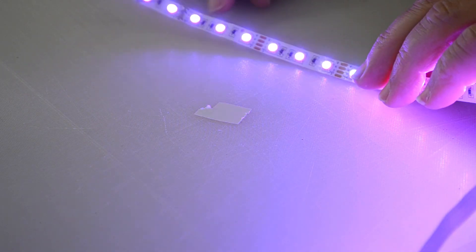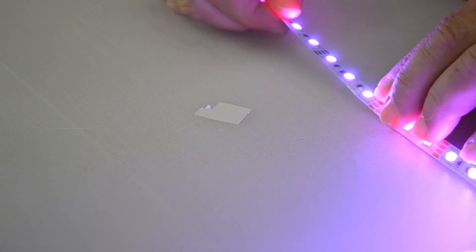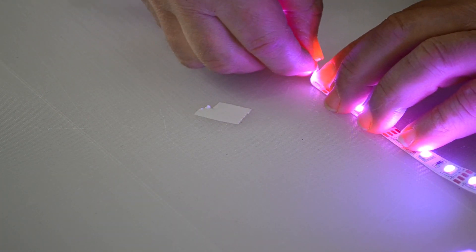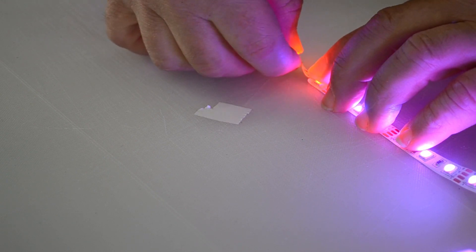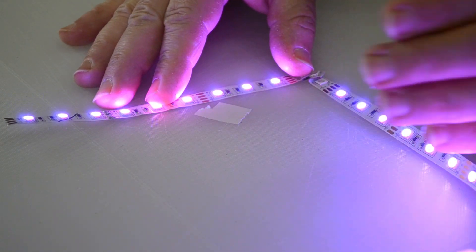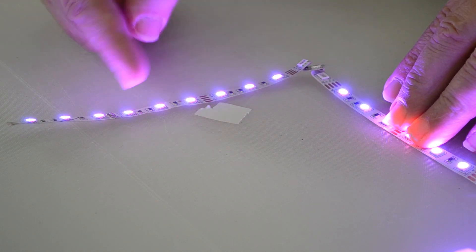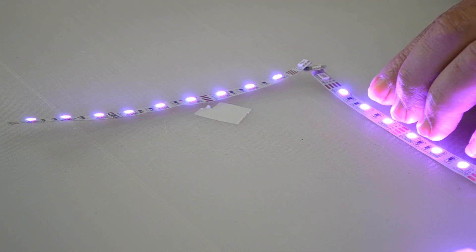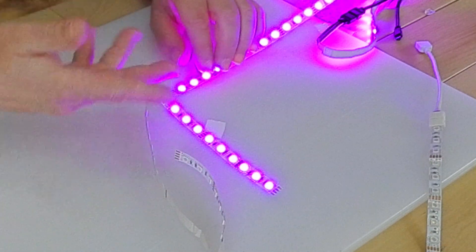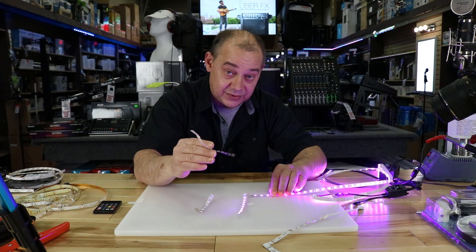They look exactly the same. It's functioning, working properly. As soon as I try and make a bend — going between the lights on the first pleat — and then I fold the next one over: bam! Those lights are out. The last time I did this, I wasn't so lucky — I didn't just lose these lights, I lost the whole string. Test number one, test number two: two out of three times on this particular strip, the lights stopped working.